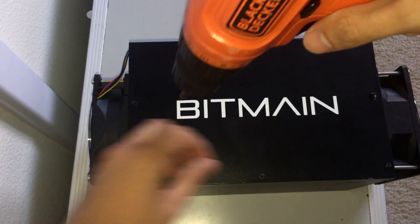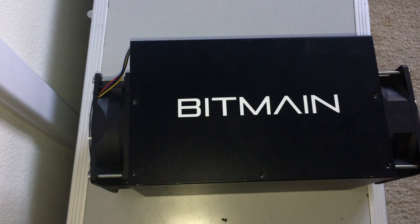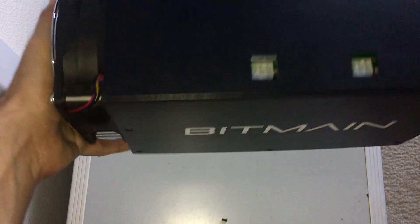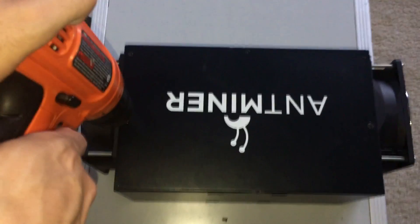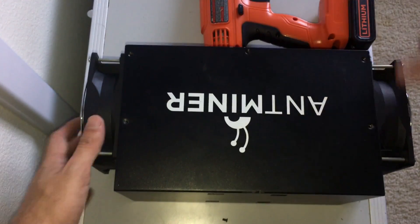Sorry for the shaking. Okay, that's one side done. Let's check out the other side and see if it opens now.